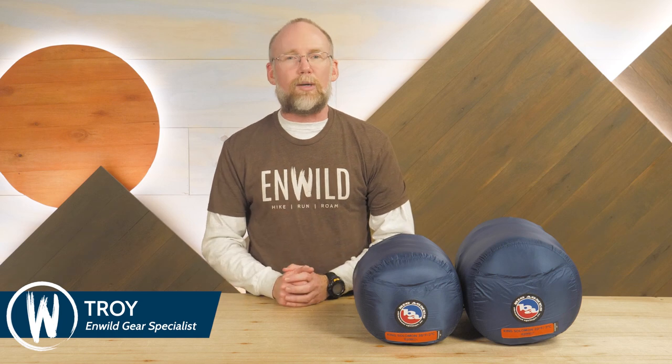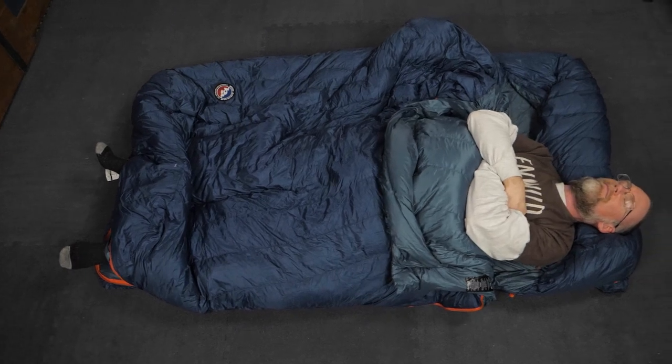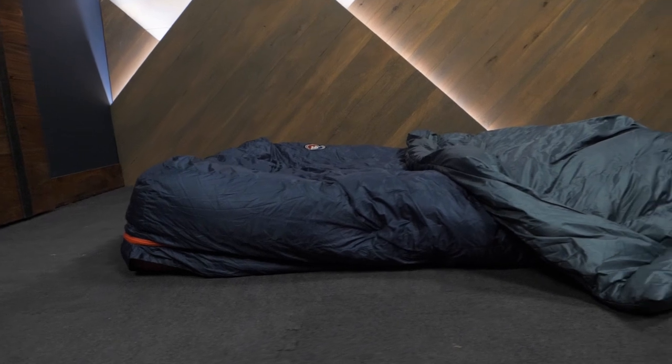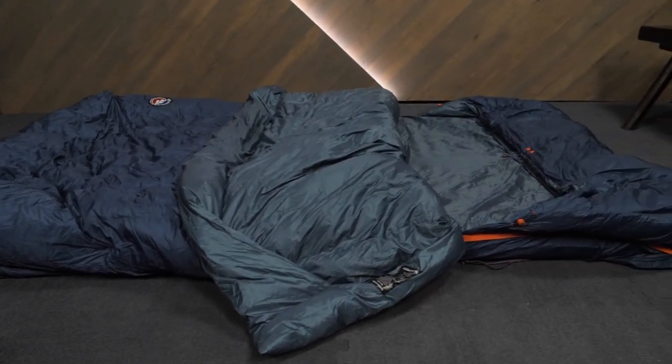Hi folks, it's Troy here at InWild, and these big comfy bags are the King Solomon Double Wide Sleeping Bag Series from Big Agnes. Featuring high-tech water-resistant down and lighter than you might expect for a two-person bag, you might just be tempted to take one of these along on a backpacking trip. Let's check out the details.